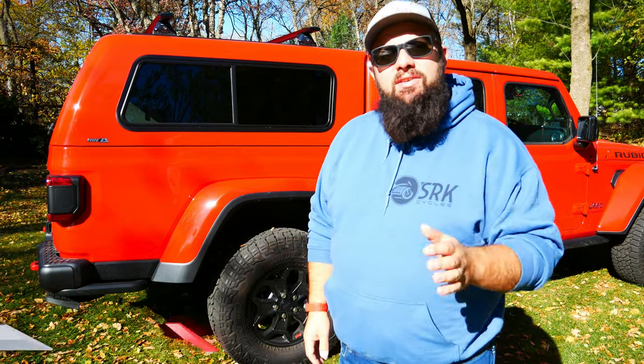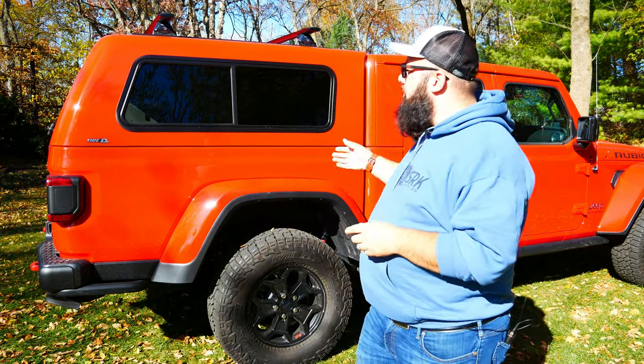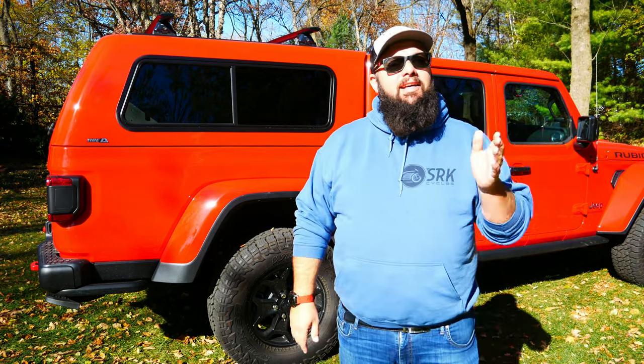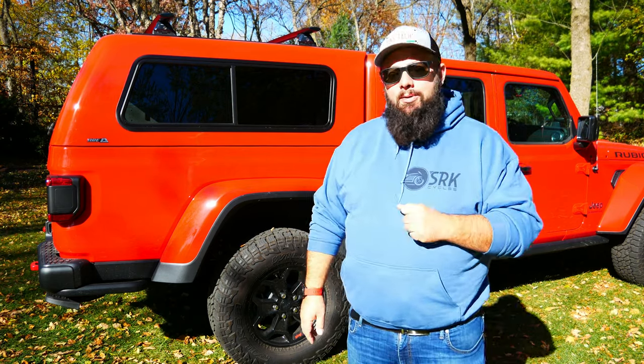Right behind me is my ARE CX Series Fiberglass Topper, and this is my 2020 Jeep Gladiator Launch Edition. I am building out my Jeep Gladiator to be an overlanding rig for when I go camping without my family. I decided to go with the ARE CX because I do not want to put a rooftop tent in. Luckily, I'm short and wide and I fit perfectly diagonally in the back of the bed with everything closed, so I'll be using the back as my camper.